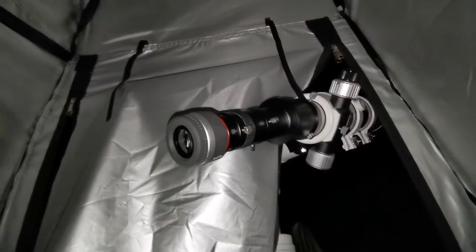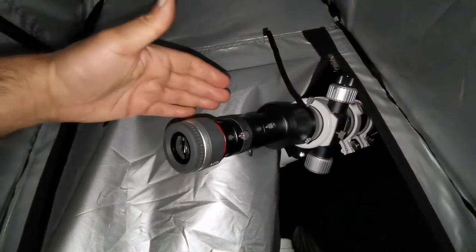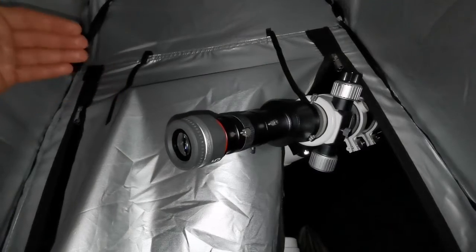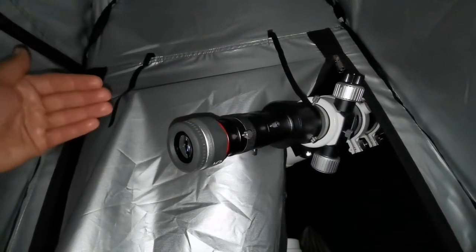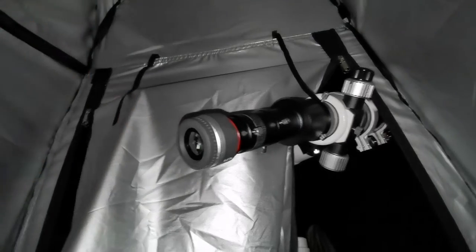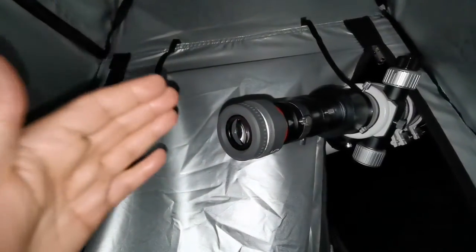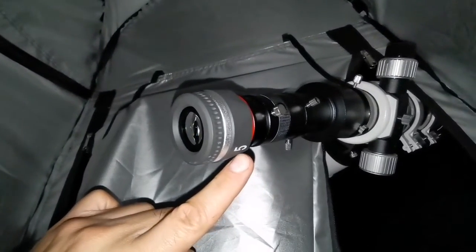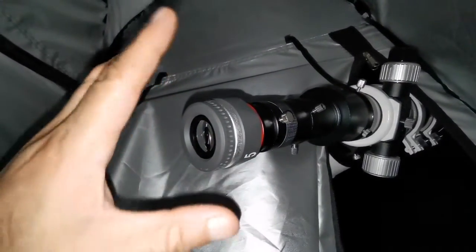I'm amazed at the quality of this — I didn't expect this from such a small telescope. It's apochromatic with a 72mm objective lens, yet you can see so much detail in Jupiter with the optimum 5mm focal length eyepiece. Such a tiny telescope producing this level of detail is really remarkable.